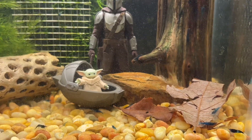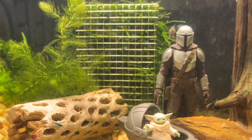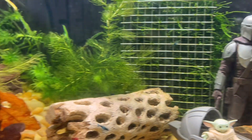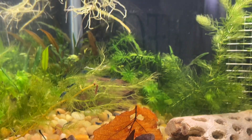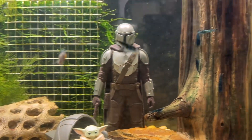It seems to be going good. I do have a few endlers in there because there were lots and lots of little worms crawling around, and they have significantly decreased the population of the worms. I have no idea how many shrimp are in here — this one's extremely dark.